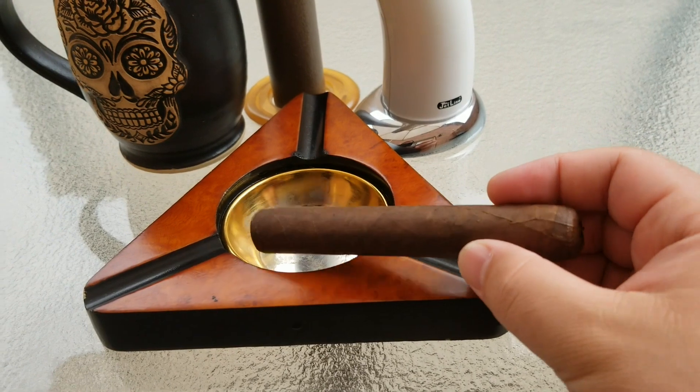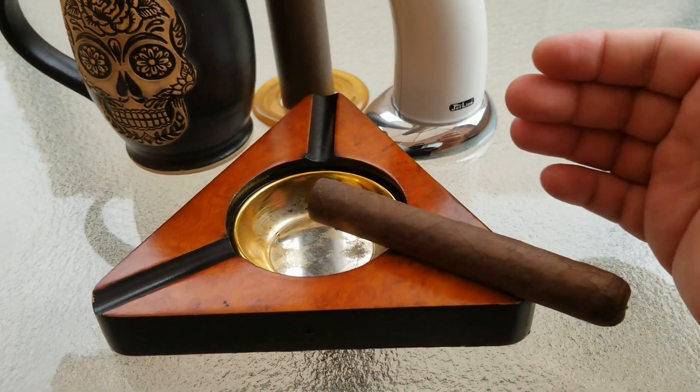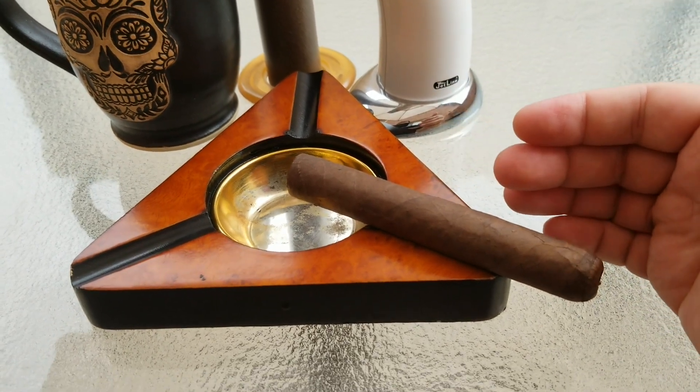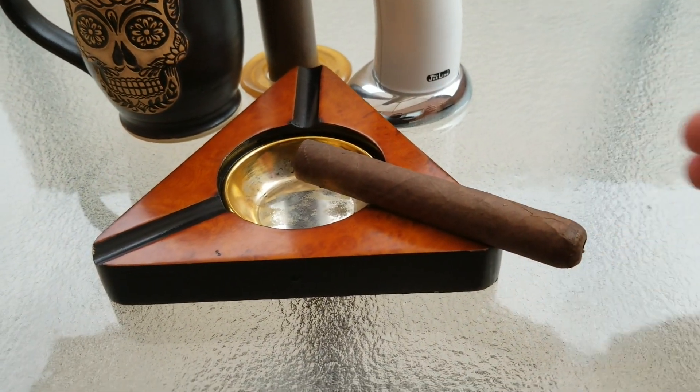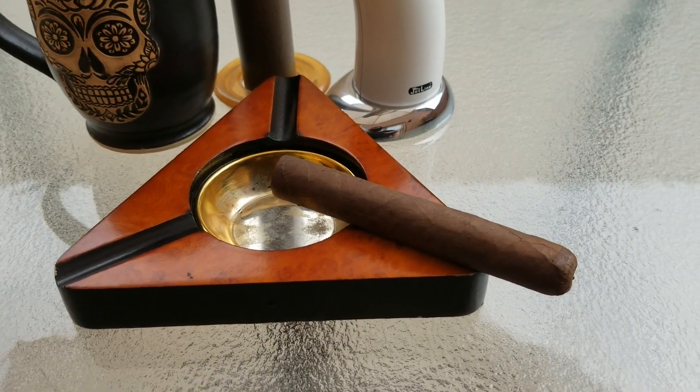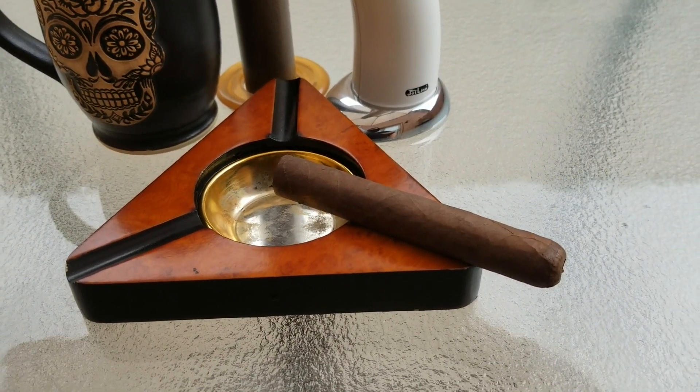We're going to go ahead and light this up. We'll do the review in thirds — we'll go for the first third, let it burn through, and taste the flavors. Then we'll move on to the second third and finally the final third of the cigar, and talk about the flavors we get from it. So with that, ladies and gentlemen, we're going to light this cigar up.